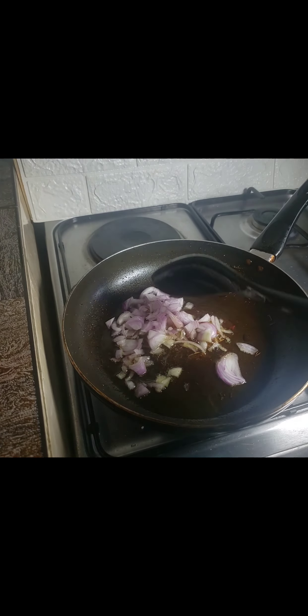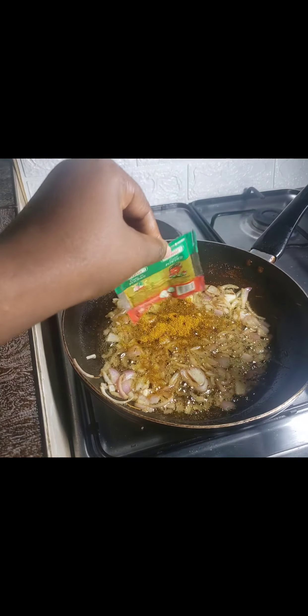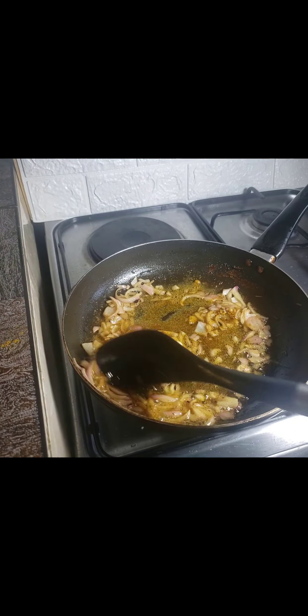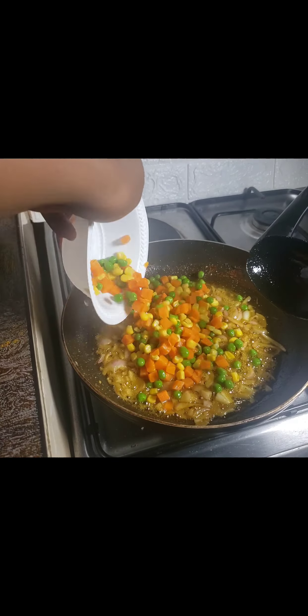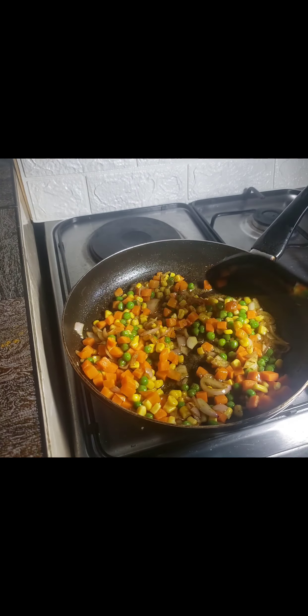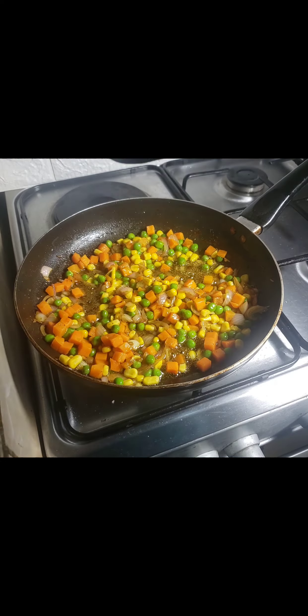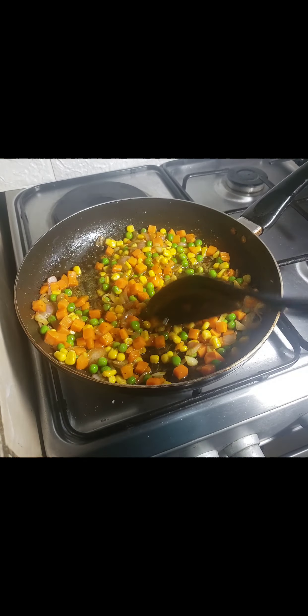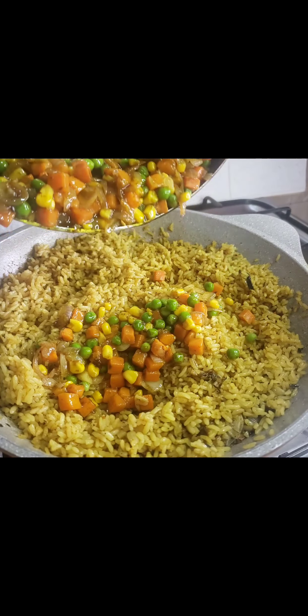Back in my pan I introduced my onion and started frying again — that's why it's called fried rice, because a whole lot of things have to be fried. I added in my curry powder and some seasoning, stirred very well, and then added in my mixed vegetables. This is my favorite part of fried rice — I love the veggies, I love the colors; everything just looks so appetizing. So I fried and fried.